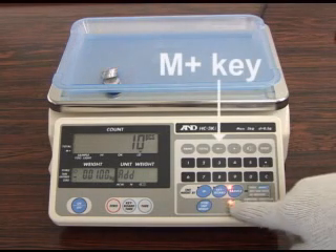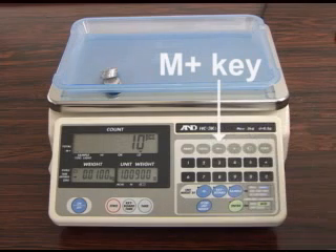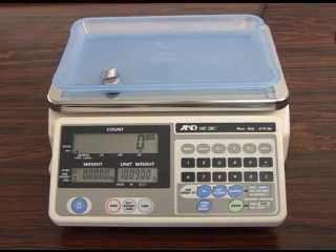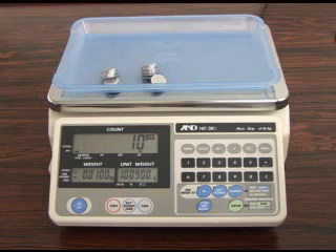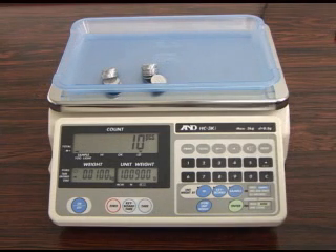This scale can count accumulated data by manually pressing the memory key or by automatic operation. Press the memory key when the stable count data is displayed.